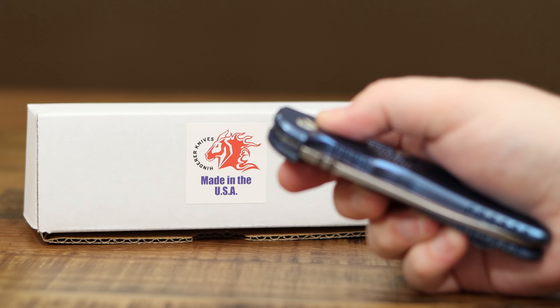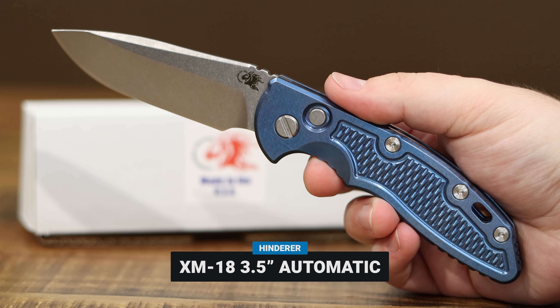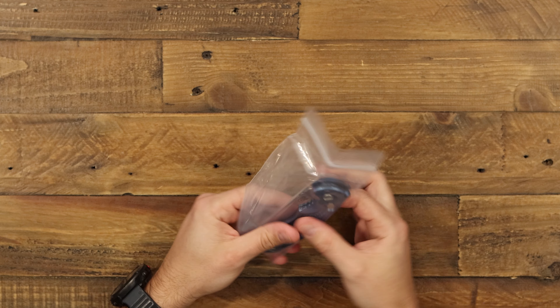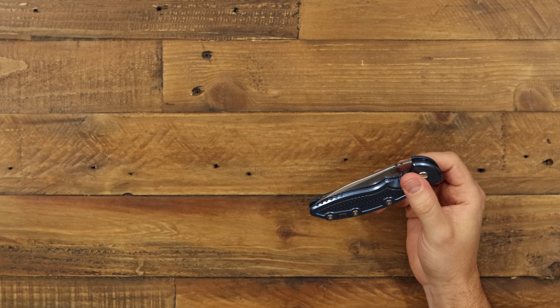Today I'm going to take a look at the XM18 3.5 Automatic Knife from Hinderer Knives. Really excited for Hinderer to get into the automatic knife realm — it seems like it's been a long time coming.